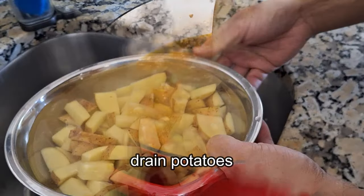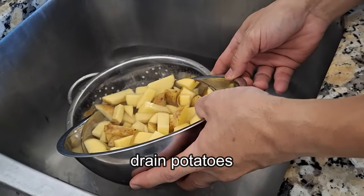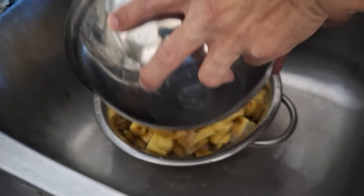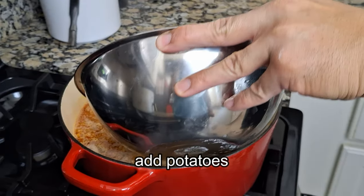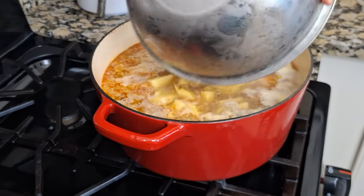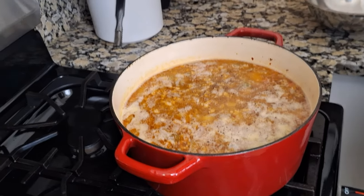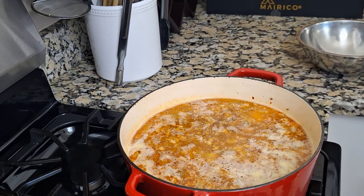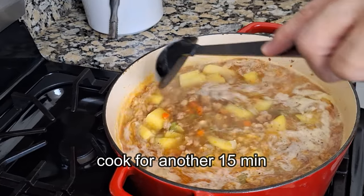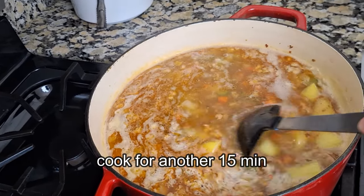While the soup is simmering on low, we'll drain our potatoes and get ready to toss them into our pot. When throwing in your potatoes, make sure you do it slowly — don't be like me and burn yourself. We're going to add some more seasoning, some salt and pepper. Just remember, you can always add more salt, but you can't take it back.